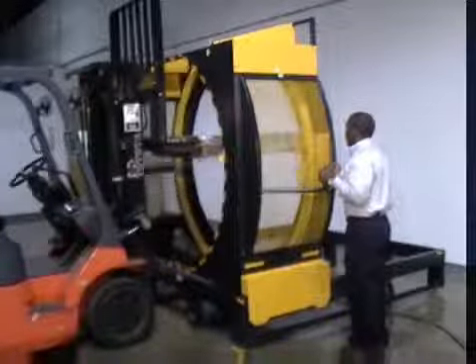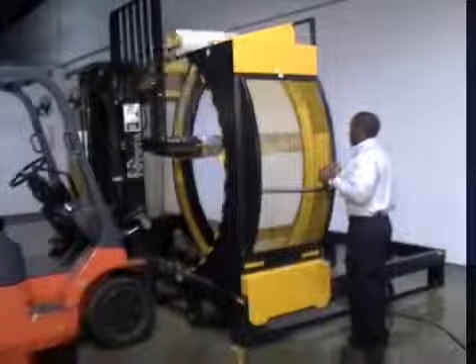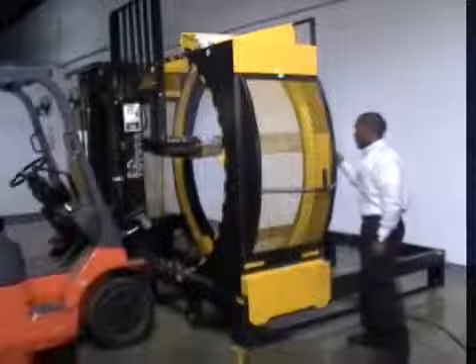A manually adjustable tensioner attached to the cylinder varies the tautness of the stretch wrap to lock down cargo of any dimension and weight.